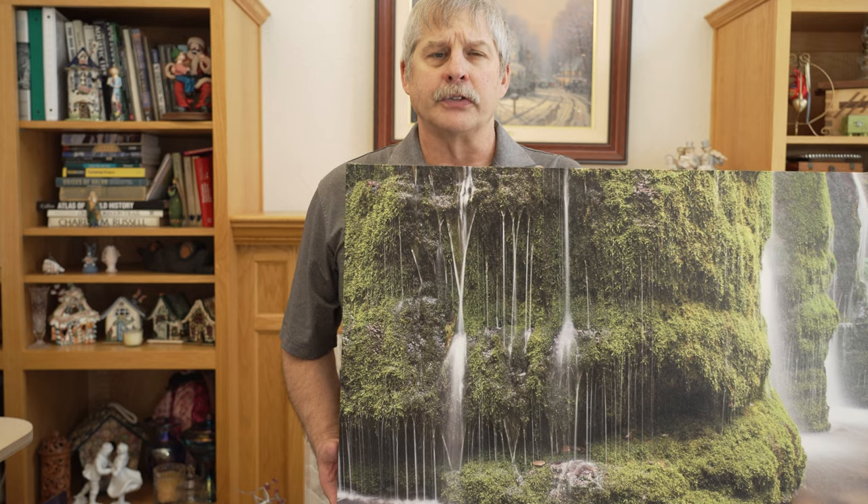Hi folks, Mark Gotchow, Mark Gotchow Photography. Today I wanted to show you some various print styles that I offer and explain some of the differences.